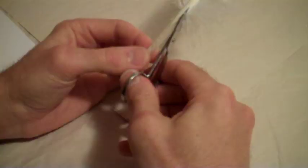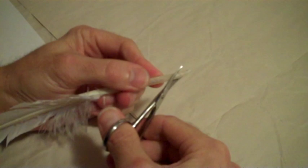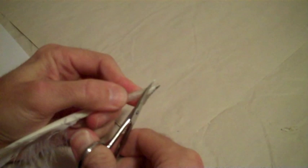Once you have a good feather, take a pair of scissors and trim away some of the short feathered parts near the quill. Next, use scissors to cut across the hollow shaft at an angle towards the tip.